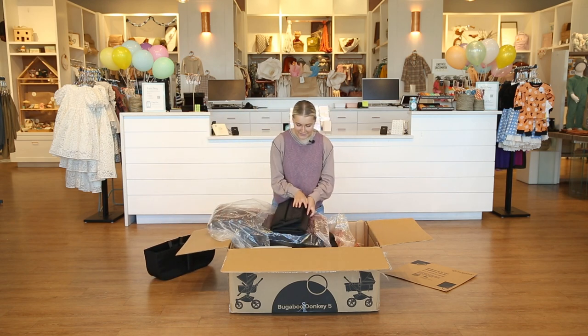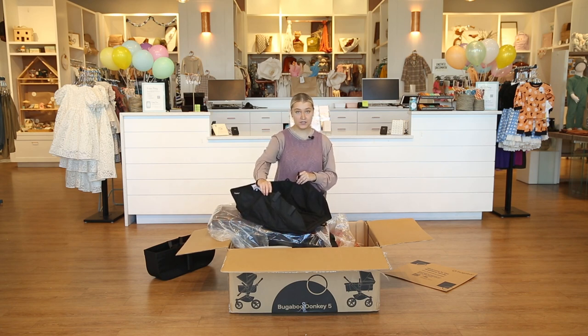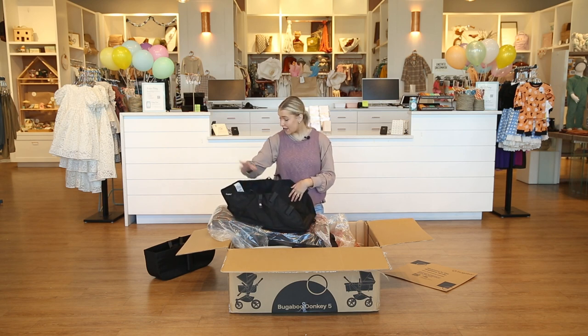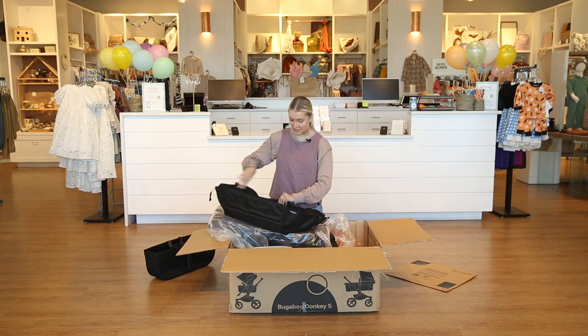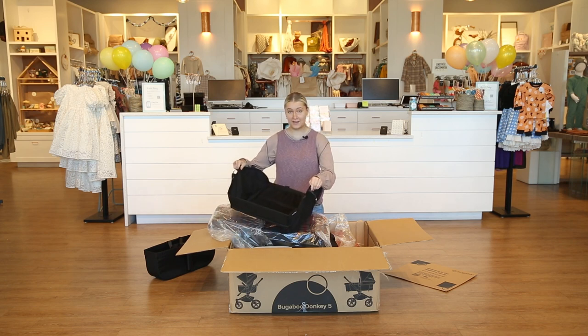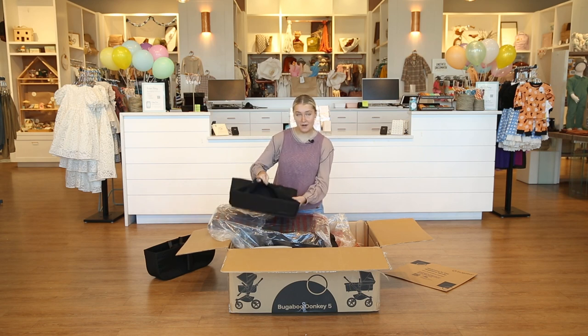Next out of the box it looks like we have the bottom basket storage for the stroller. This just attaches to your frame kind of like the storage basket. It's very wide and has a lot of generous space in it. It's got a little mesh pocket in here so if you're doing outdoor activities that can keep items secure, and it just attaches to the bottom.